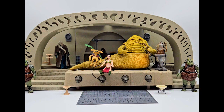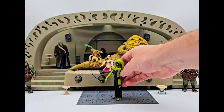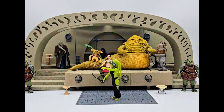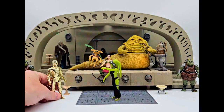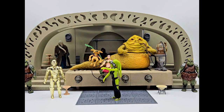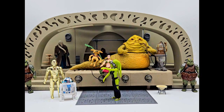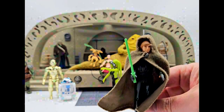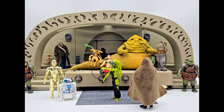Just a couple more figures here. We have another custom Oola — a great figure, put her right there. See if I can get her to stand up on the grate. And then everybody's favorite droids: my boy C-3PO and his best pal R2-D2 — those guys are always together. And then you can't save Princess Leia without vintage Kenner Jedi Luke — check him out: the green blaster, the snap cloak, molded head. So Jabba, you're a dead man.